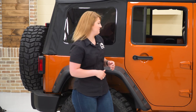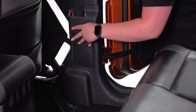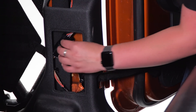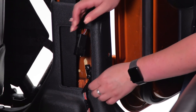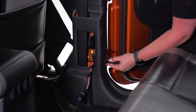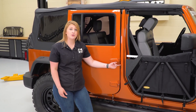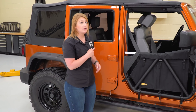In order to install our Smittybilt tube doors, we have to remove our factory doors first. To get our rear doors off, we do have to remove this panel — it should just pop off, but if you need to, you can use a trim removal tool. Then you'll be able to access the harness inside, which you can remove. You will also be able to access the limiting strap, and you can just slide that off and out. Our last step before taking off the door is to remove the two hinge pin bolts, which require a T55 Torx.